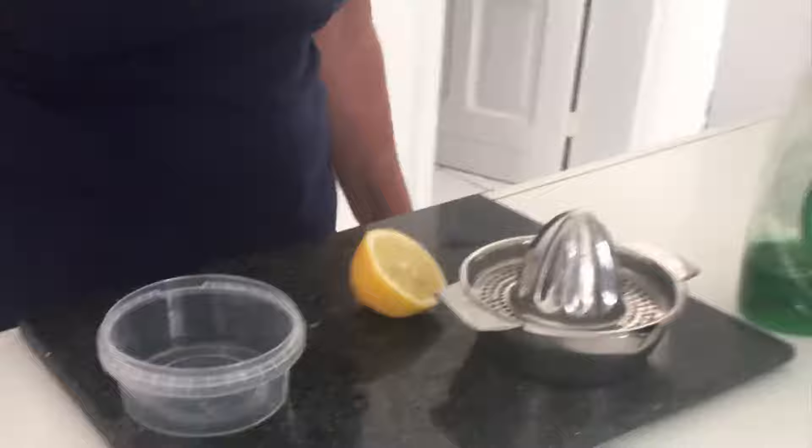A little bit of soap, a lemon, some salt, and a toothbrush. So I thought I'd give it a go.